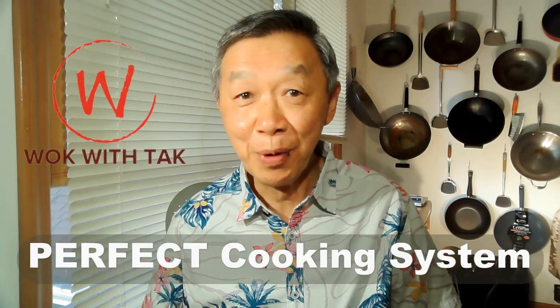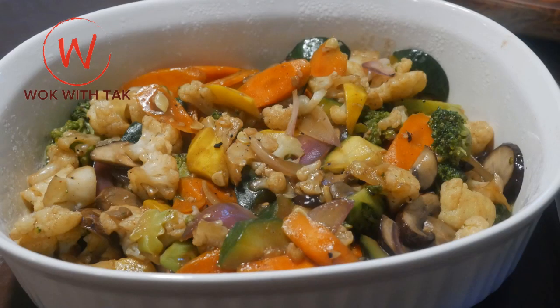Hello, this is Tak Chung from Walk with Tak. Welcome to my perfect cooking system. In this video, I'm going to show you how to prepare a vegetable medley with six different vegetables in nine minutes. Practicality is key to my perfect cooking system, and cooking with rapidity is essential. At the same time, variation and creativity is premium — you must find your food both interesting and delightful.